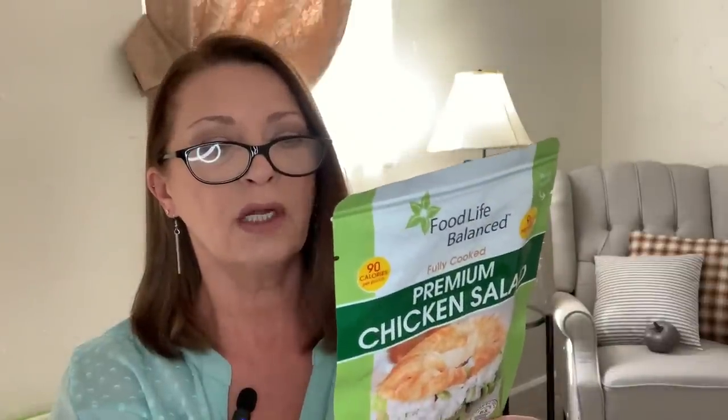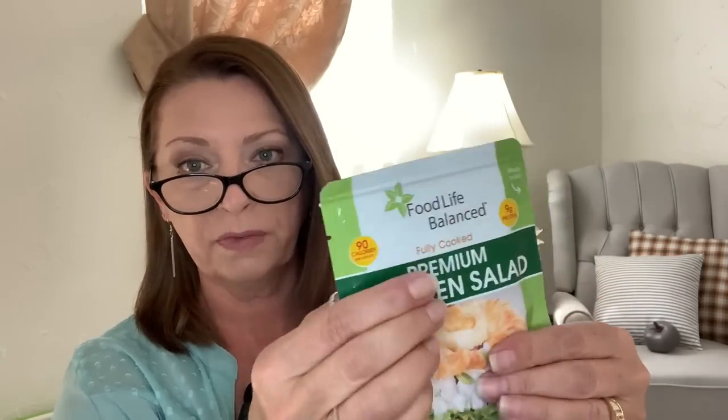Hubby saw these — it's the Food Life Balanced fully cooked premium chicken salad. It's USDA inspected, 90 calories per pouch, 9 grams of protein, and 2.6 ounces. He likes this type of pouch thing for a quick lunch — grab a couple slices of bread, it's already made, and you're done. It says squeeze the pouch to separate the chicken, then tear or cut at the notch to open. Don't microwave the pouch. Best by May 2023, distributed by America All Foods, made in the USA. I can feel little chicken chunks in there. He picked up two to give it a try.